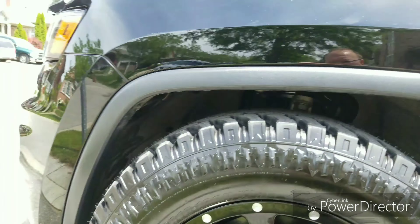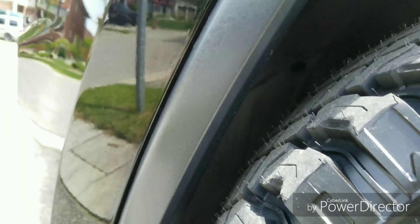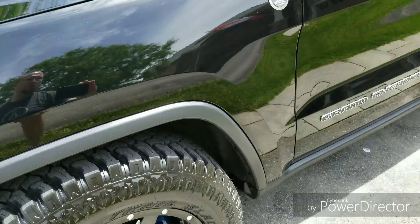This is in park mode, which you would never drive in obviously, and you can see there's hardly any room at all. If you back up or move forward too quickly without raising it, you will rub.